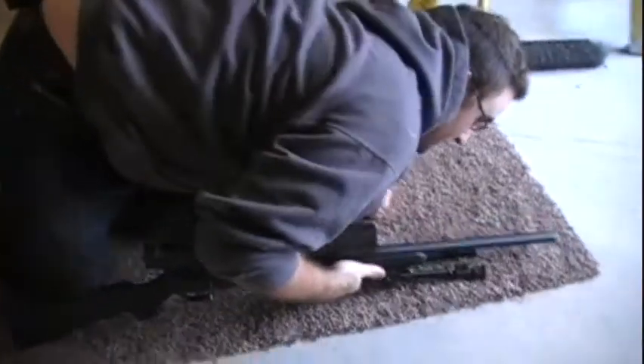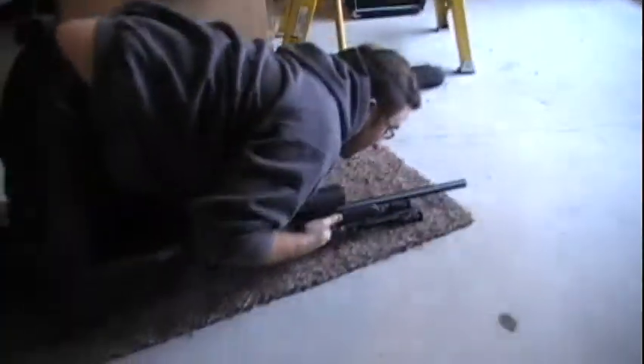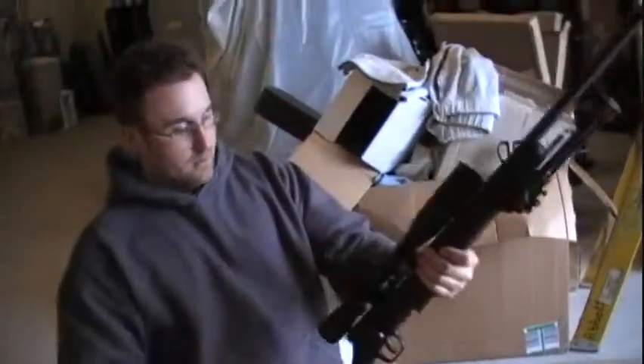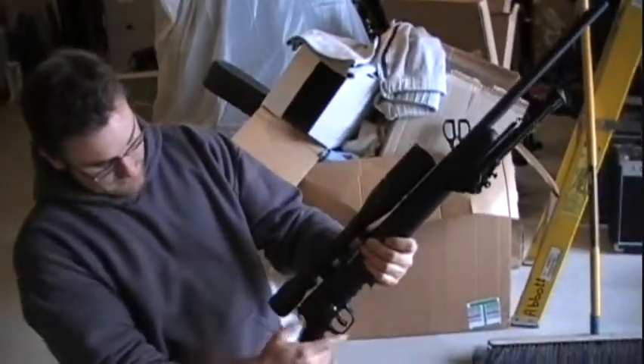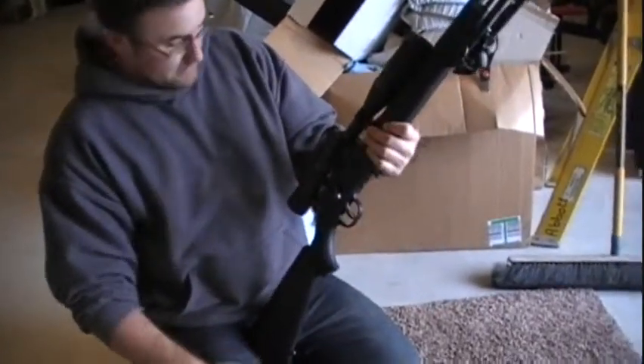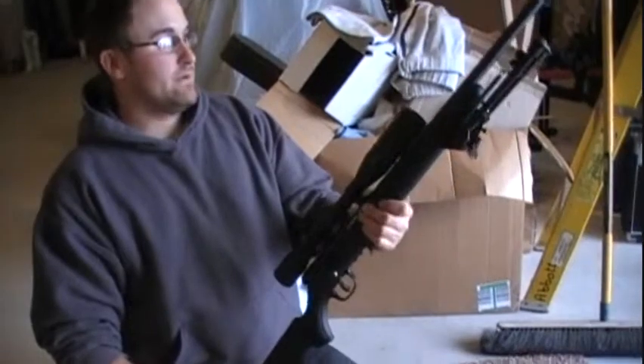If you're crawling, you can get down low and crawl with it — do whatever, walk with it, run with it. It does have a safety on the side.